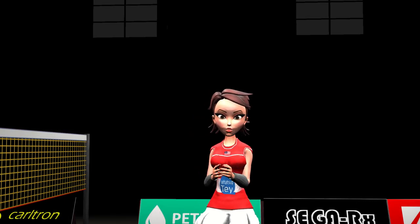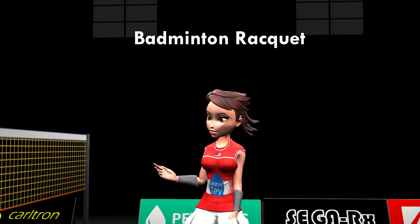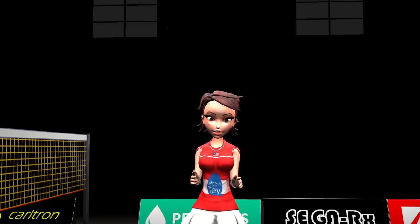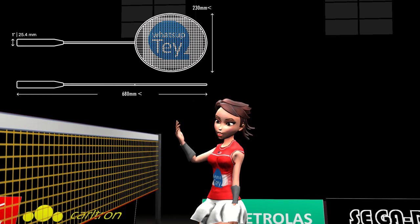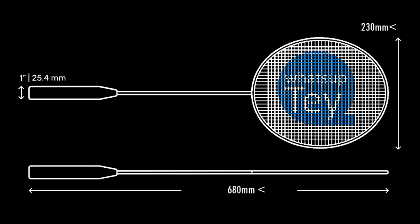Hi, welcome to Badminton for Beginners. In this video I am going to talk about rackets in badminton official rules. There aren't many details on rackets overall — they should not be longer than 680 millimeters and wider than 230 millimeters.